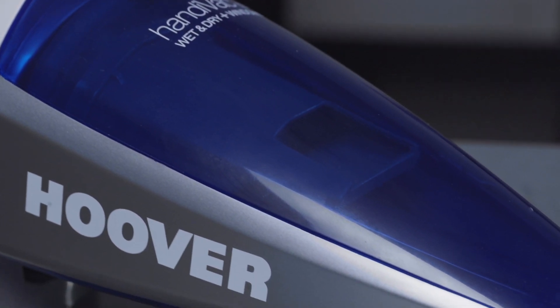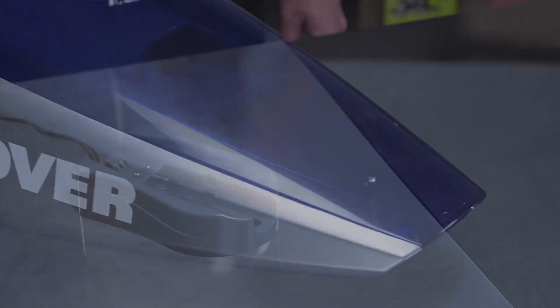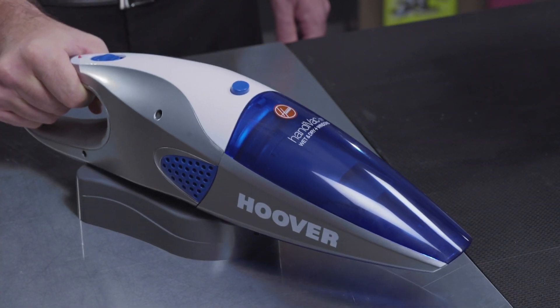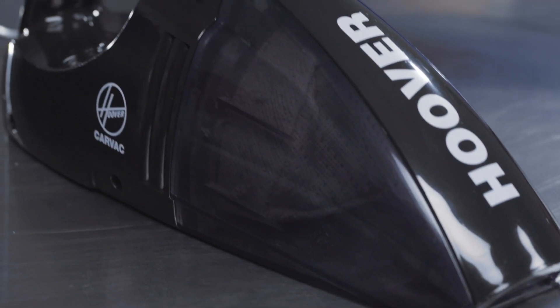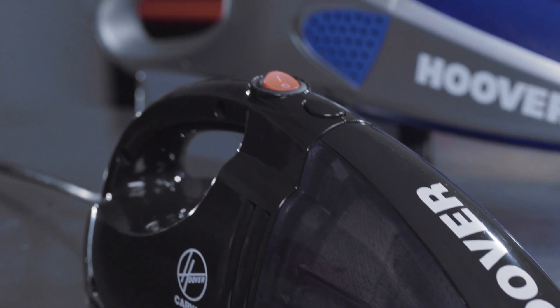The Hoover Wet and Dry Handy Vac includes a modern charging base, so it's always ready to go. What's really useful about it is that you can also vacuum up liquids, making it great if you've got kids in the car. Hoover vacuums also come with a one year warranty, so you know you're covered.